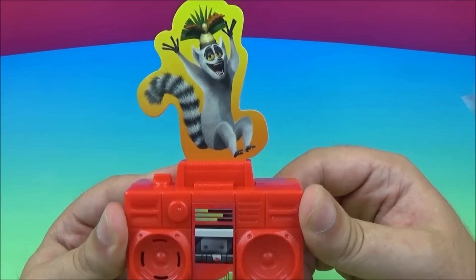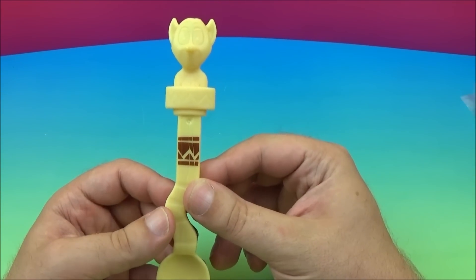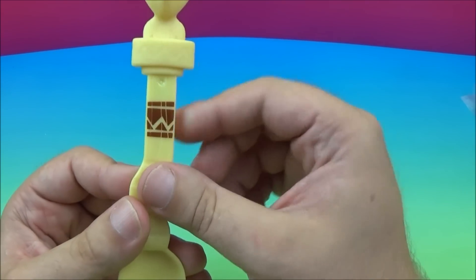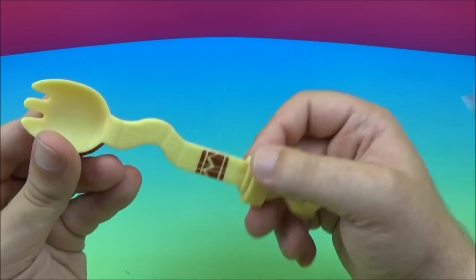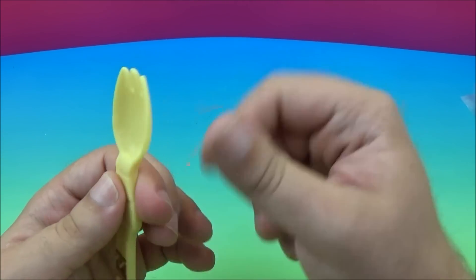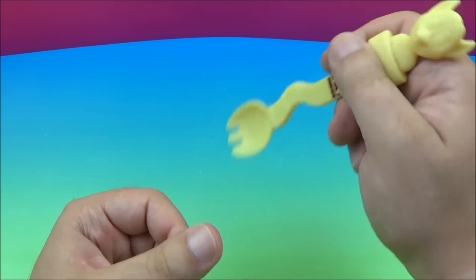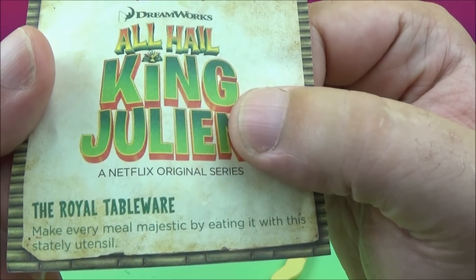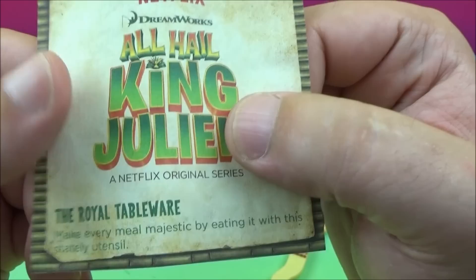Next up we've got the Royal Tableware. There's King Julian's bust right there, with a little symbol going on there. Here are your spork ends — there's a fork and spoon mix for eating. What does it say? Make every meal majestic by eating it with this stately utensil.